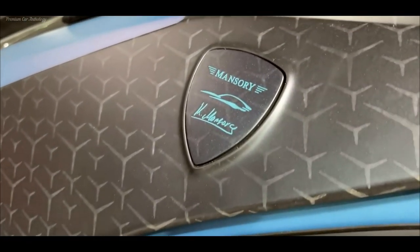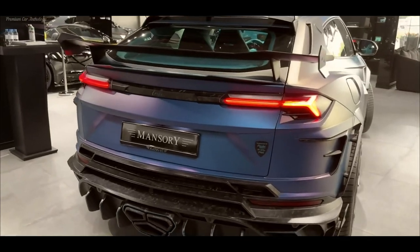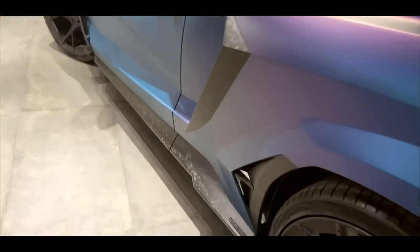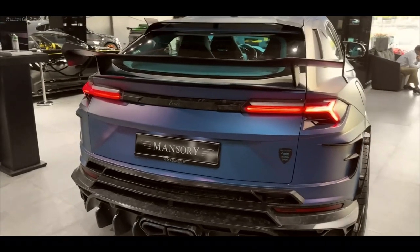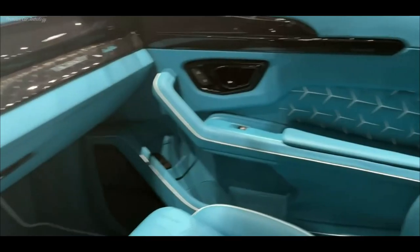A folding mechanism was added to the front seats, which facilitated access to the second row. There are also individual chairs separated by a console. The engine start button moved to the ceiling, which was also decorated with glowing letters 'Y'. The color of the upholstery, stitching and finishing options can be chosen, although with a circulation of only eight copies, it could not be otherwise.